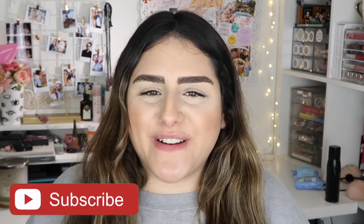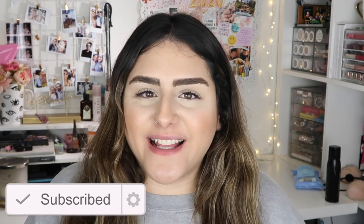Hey guys, welcome back to my channel, it's Sam. I hope you guys are having an amazing day. For today's video, as you can see, I will be doing a foundation hack from TikTok. This hack has been going around and went pretty viral, and I saw a couple of creators doing it and wanted to give it a try. Before we get started, please don't forget to subscribe.